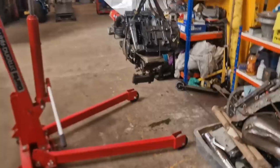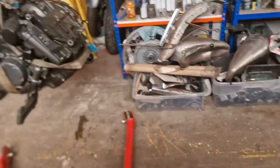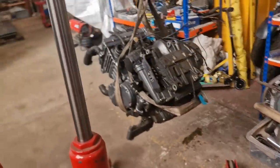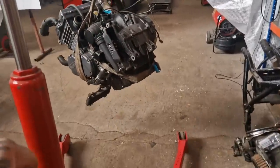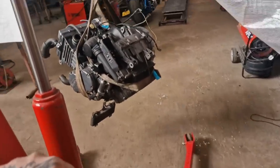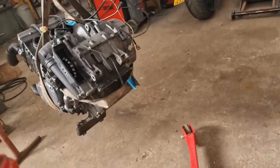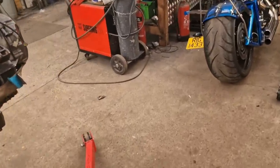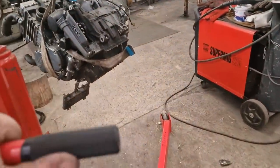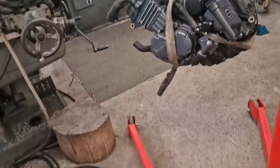Here we go — one Triumph engine offered up to the gods. Let's get it spinning around and into the workshop area. Nice and steady — fucking heavy as fuck these motors. There's a strap round the front but it's only a bit of insurance. We'll get this over onto the bench — I need to move that rubber matting out of the way before I roll on it.